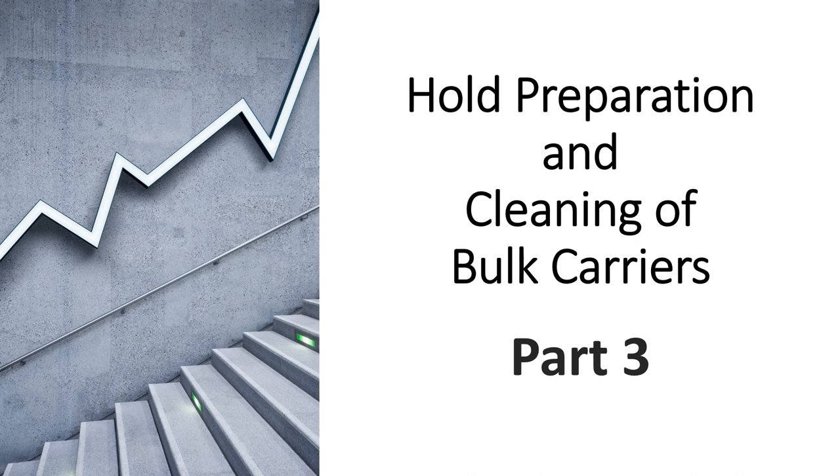Hi everyone, welcome to part 3 of the series of videos I have been making on understanding how to prepare your cargo holds for loading bulk cargoes on bulk carrier vessels. These videos will benefit you whether you have been sailing on bulk carriers or not, especially if you're going for written or oral examinations. I've been using a lot of pictures to explain the text written in books, which enhances your understanding — seeing pictures helps you remember knowledge more vividly.